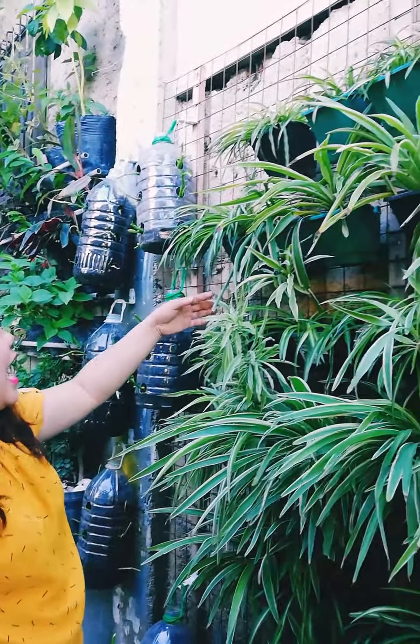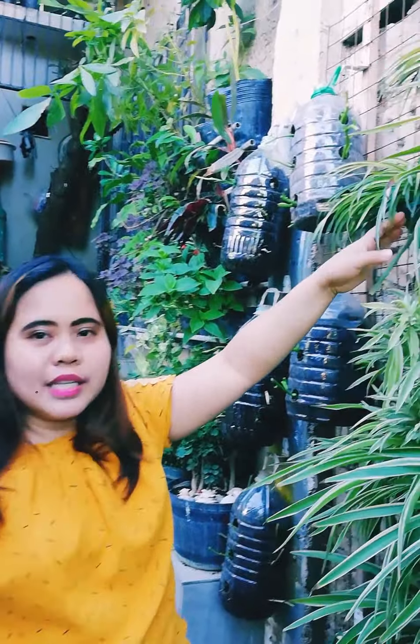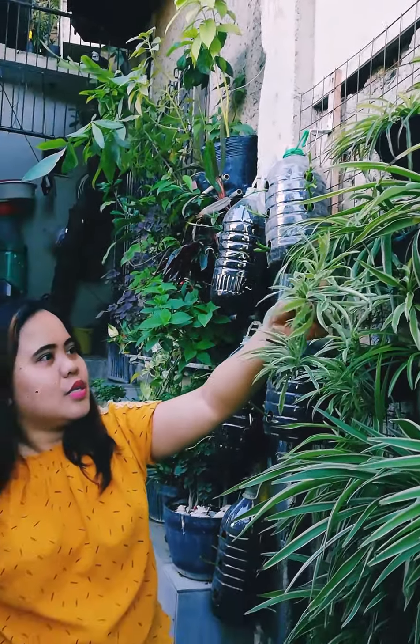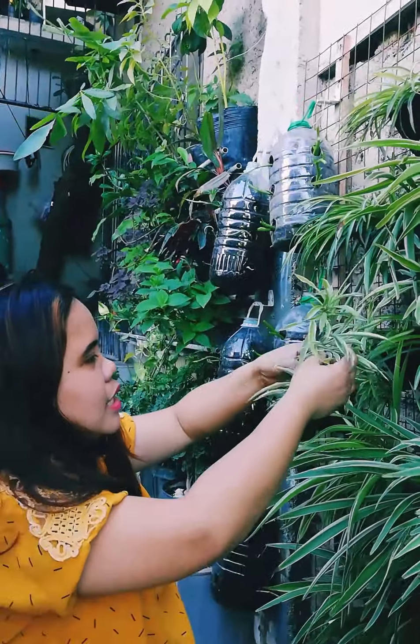So we moved to Lucky Charm plants. The name is Spider Plant. The Spider Plant has 2 varieties of plants. The first variety is one stem — it's a spider plant.